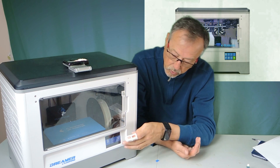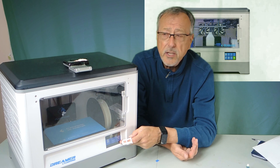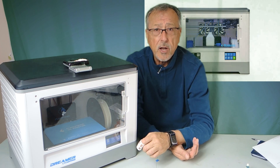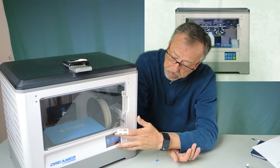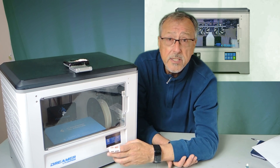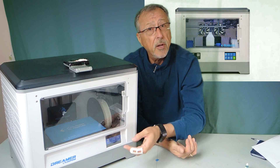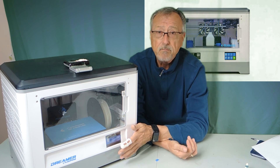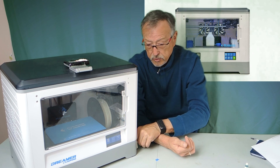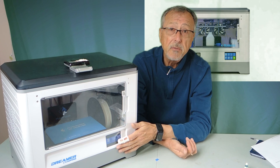The other thing I enjoy is the front display. This gives you all the information you need to load the filament and unload the filament — it does it automatically. It also does bed leveling right from this display. Pre-heat, homing, and adjustments — everything is in this handy display. It's easy to read, and I really enjoy that. Although you can hook up a PC to the side, it's just as easy to do it right from the display.